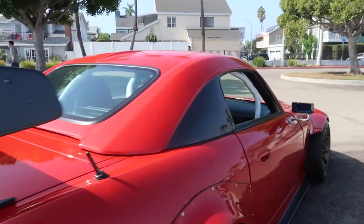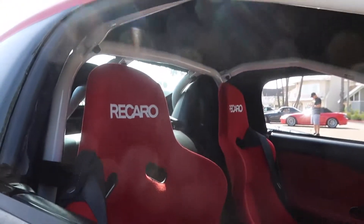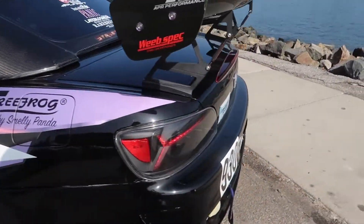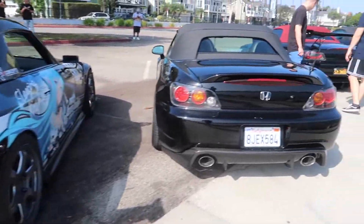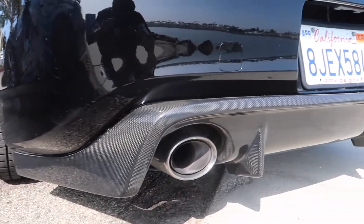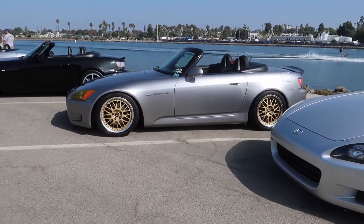This one's got a white roll cage — it's fully caged, a full cage right here. Check this one out with the full anime wrap — I kind of dig it. It's got that rear bumper I was talking about, Buddy Club. And right here is the diffuser that I want, but nobody has it anymore and the wait time on these is crazy.